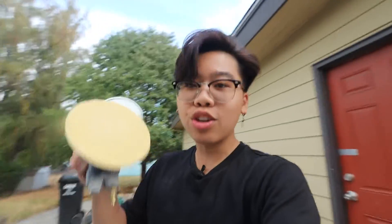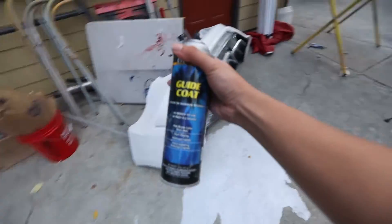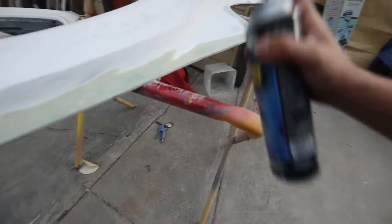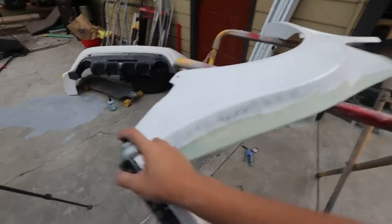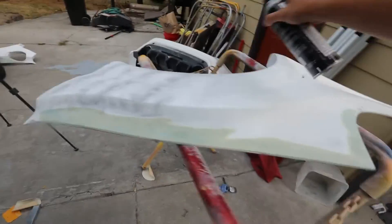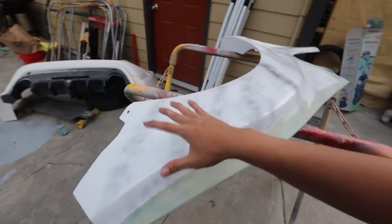Now we're going to do the final sanding on all these pieces. We basically need to sand this fender and get it ready for primer. We need to make sure the entire part is scuffed up and ready to go — we're going to do that with 320 grit on a DA. To make sure you sand everything completely, since it's kind of hard to see what you've sanded because it's white, we're going to use guide coat spray. You don't want to spray it too heavy — just mist it on everywhere. When you sand, you'll know which areas you haven't touched yet because those areas will still be black.